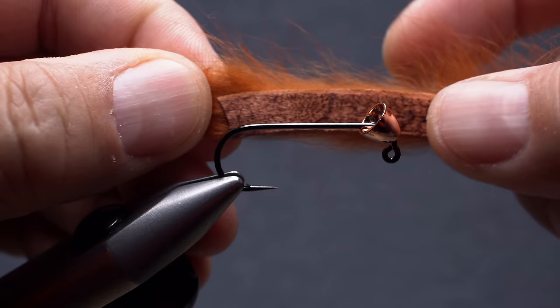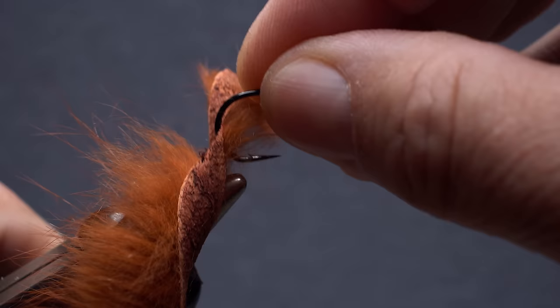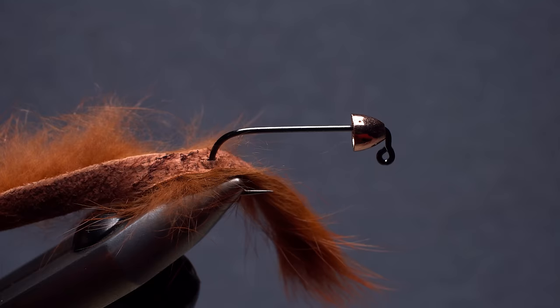With the fur angling rearward, measure to form a tail about a hook shank in length and transfer that measurement to the hook point. Stab the hide side of the strip, then remove your hook from the tying vise and replace it so the zonker strip can be oriented to the underside of the hook shank. Use a little moisture to sweep the entire strip rearward out of the way.